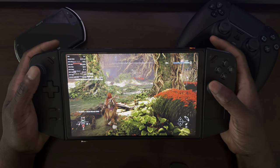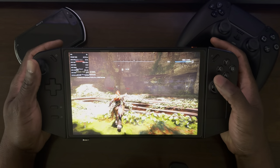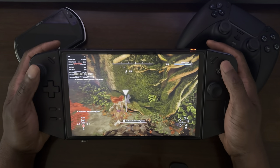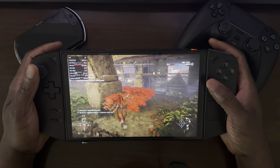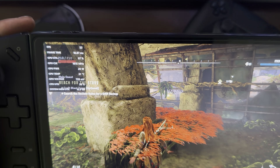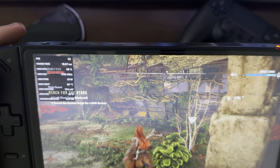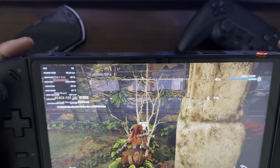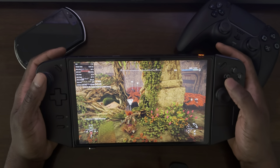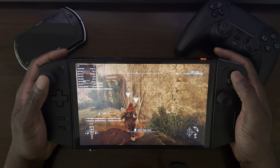I'll go ahead and resume so you guys can see the gameplay. I can see the frames are actually at 52 to 53 frames per second right now, and that's because of the custom settings. You can play this game comfortably in medium settings in the mid to high 30s. I wanted to push more frames, so I'm playing in custom settings — a mixture of low and medium — and that pushes into the 50 frames per second range for much smoother gameplay.